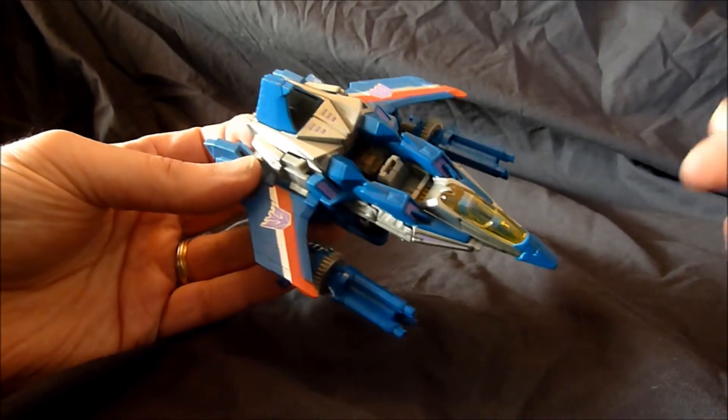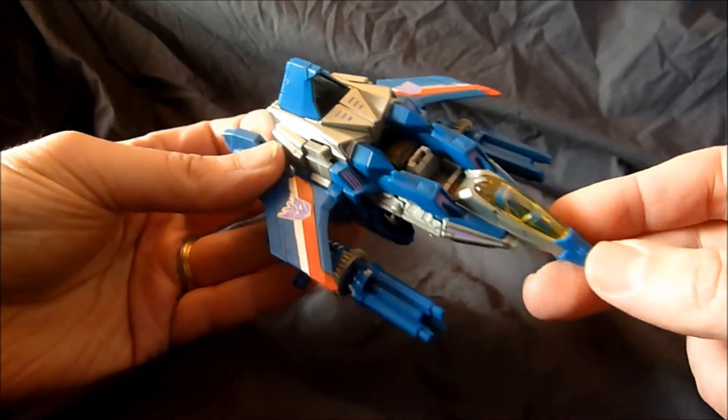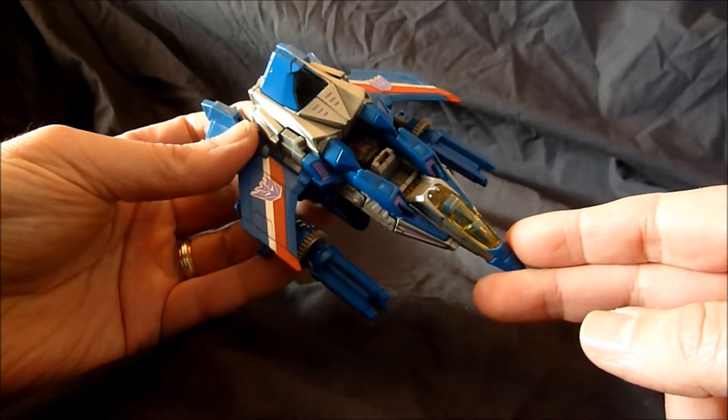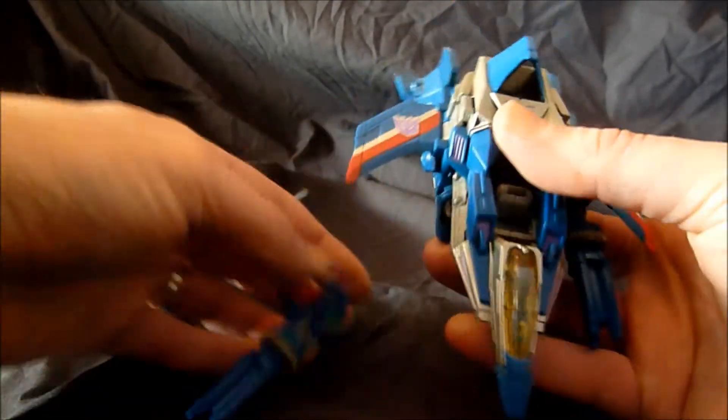Sorry for being a little late as a review, but this has just come out here in Canada and I finally found one. Transformation — of course he's the same as the Starscream Fall of Cybertron. You want to pop off the cannons and you can do some stuff with that later.